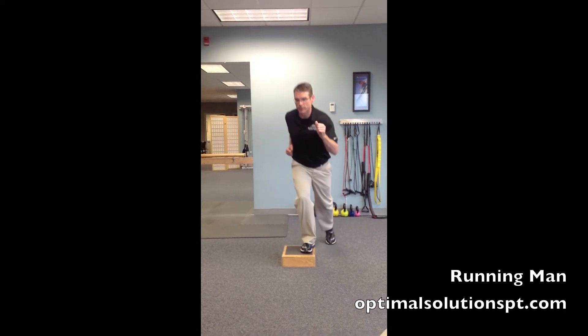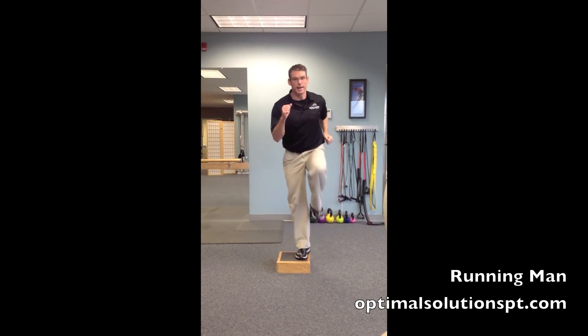Again — drive, lift. And that is the Running Man.